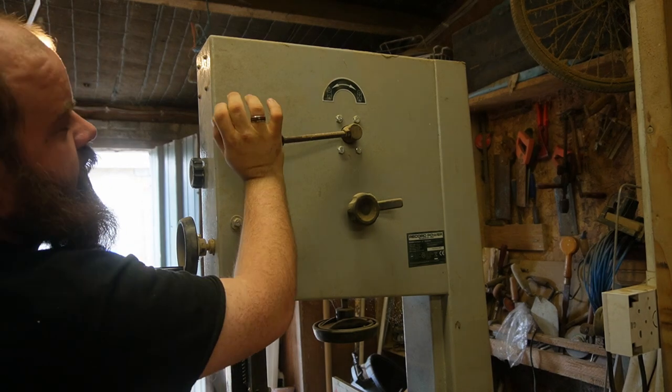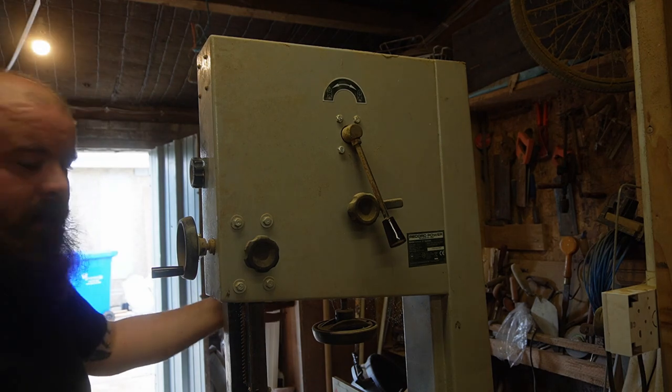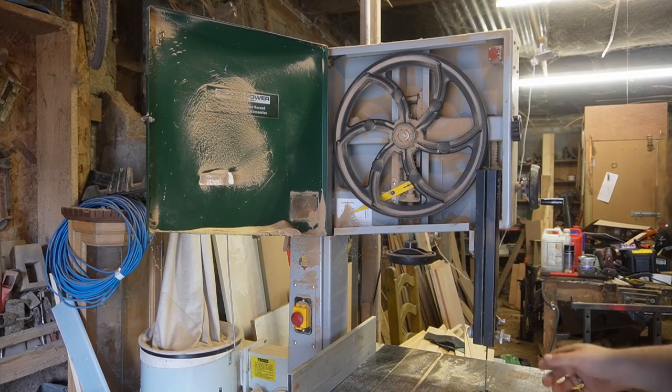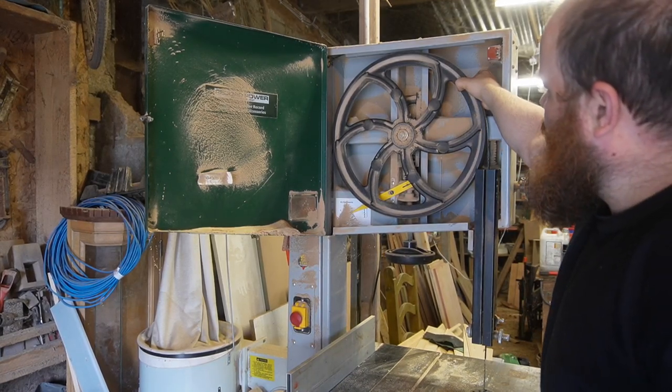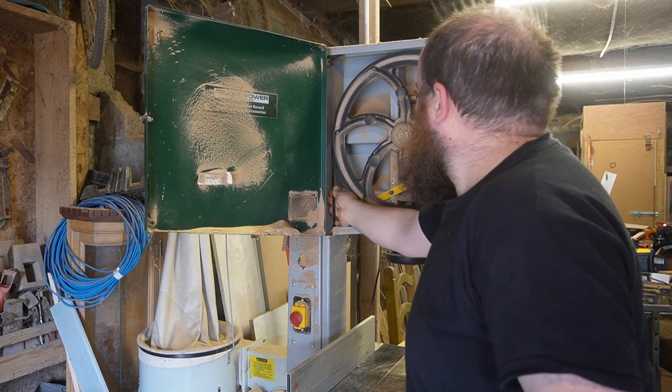To get the blade off, you'll need to open the tensioner all the way, and that'll loosen the blade at the front. We'll have to close it again when we put the new blade on. You can see now that the blade is floppy and it'll come off.